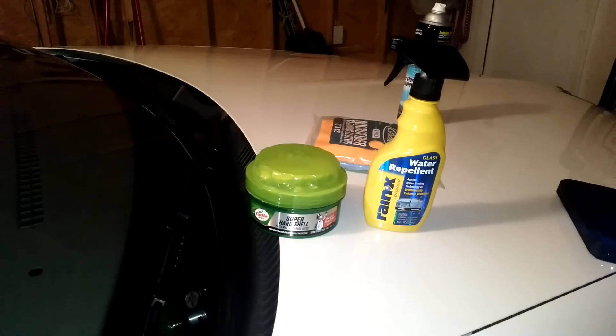So that's what we're going to do. We're going to wax at least the windshield — half with Turtle Wax and the other half with Rain-X.